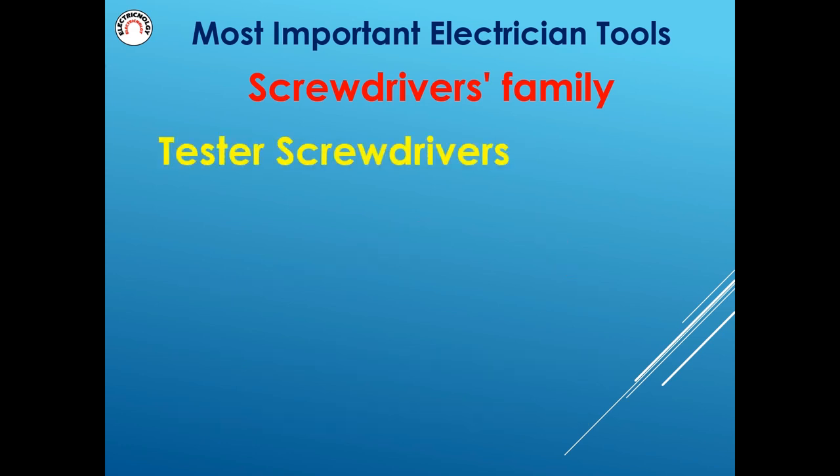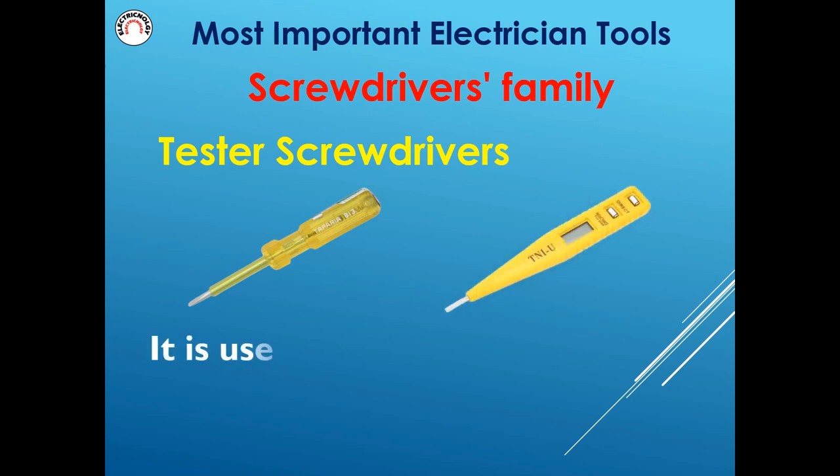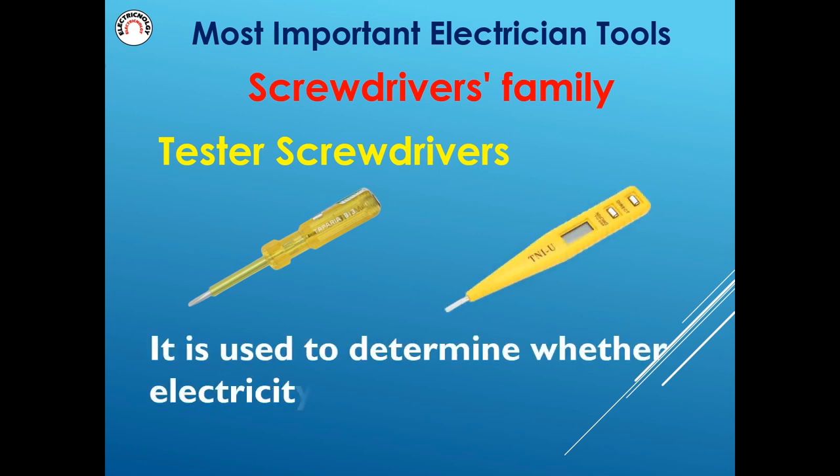Tester screwdrivers are used to determine whether electricity is flowing through circuitry.